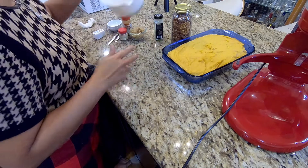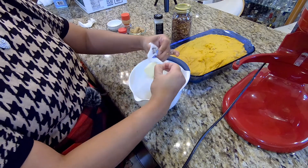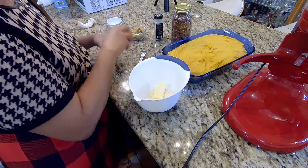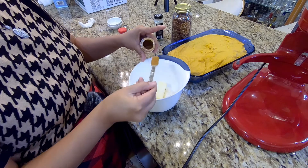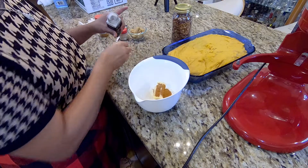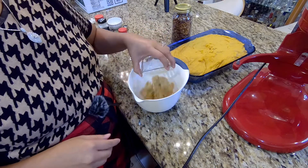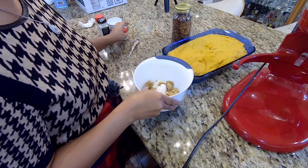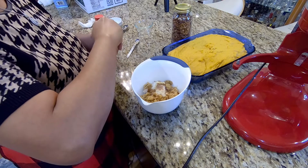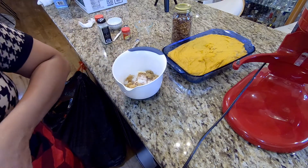So now I make the crumb to put on top of that sweet potato casserole. I put a half stick of unsalted butter, about one teaspoon salt, I want to put one teaspoon cinnamon, one teaspoon vanilla, half cup brown sugar, and a little bit of nutmeg in there if you would like. They have to use the glove first.